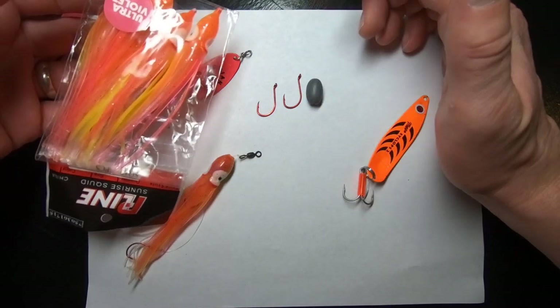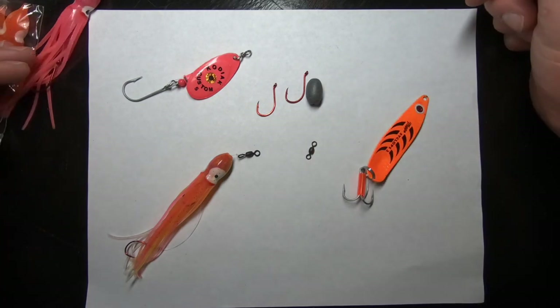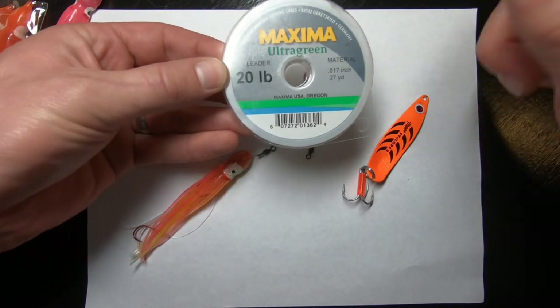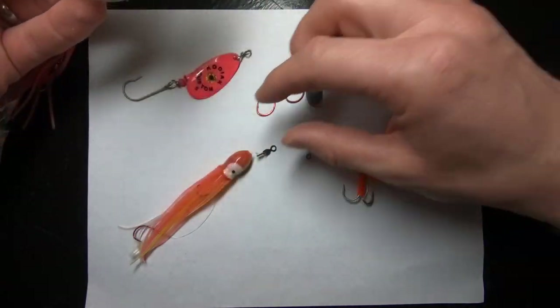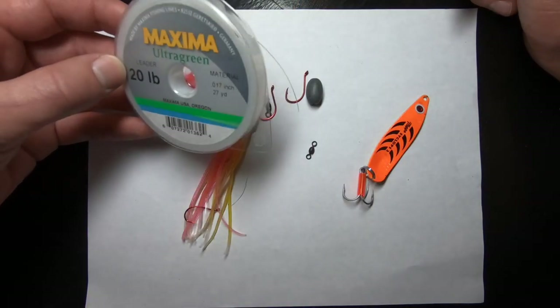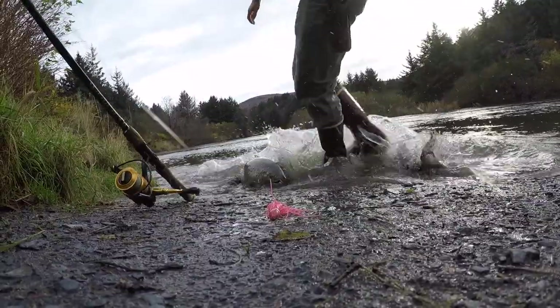That way you don't get something too small that's annoying and falling out. You also need a swivel which holds everything together, and then finally some leader. Maximo Ultra Green is awesome — 20 pounds is probably a little heavy. I'm using 12 pound with these rigs, though 15 pound might be a good option too because it's a little stronger and will prevent break-off from teeth.